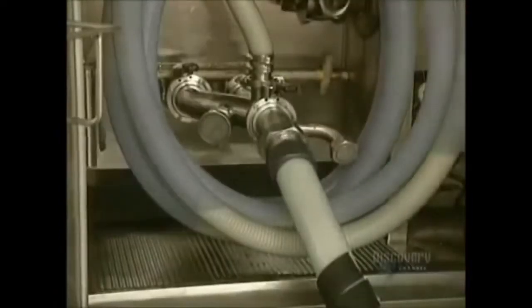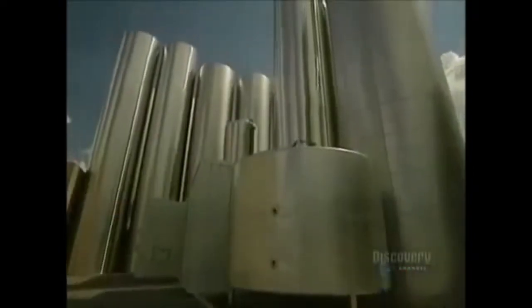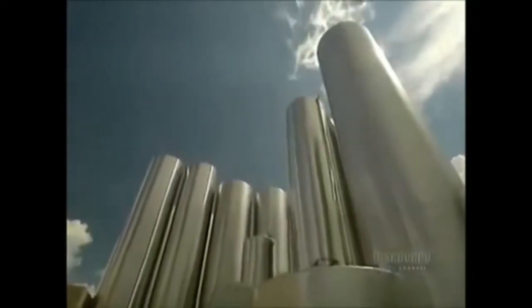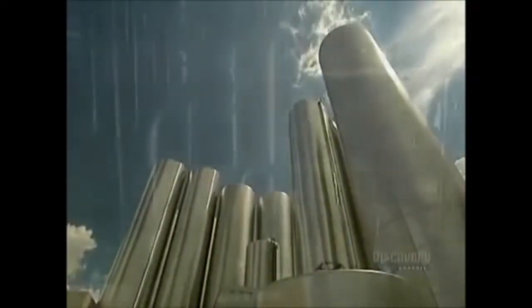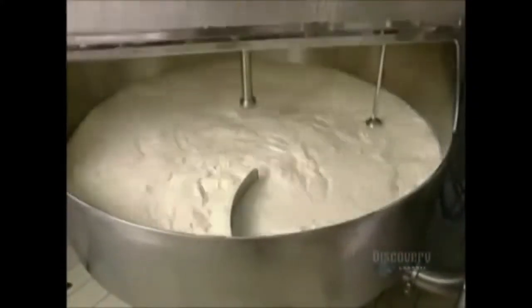Raw cream destined for cheesemaking contains 3.8% fats and 3.3% proteins. They store the milk and whey cream byproduct in these immense silos, each with a capacity of 225,000 liters. This cream separator extracts surplus cream to adjust the percentage of fat according to the type of cheese to be made.